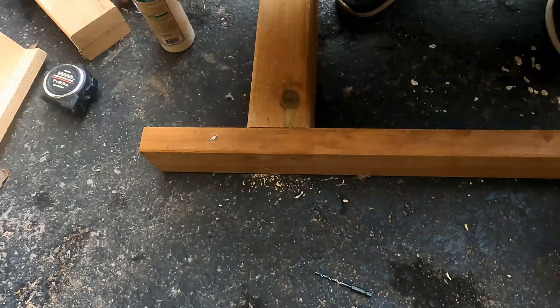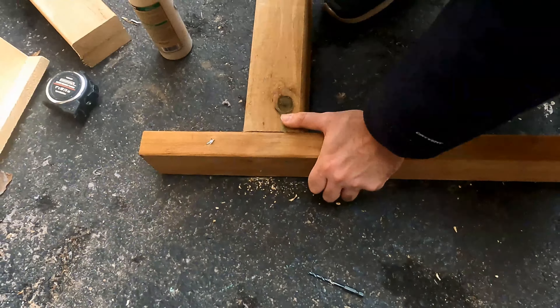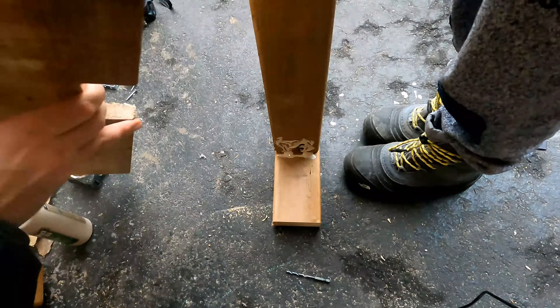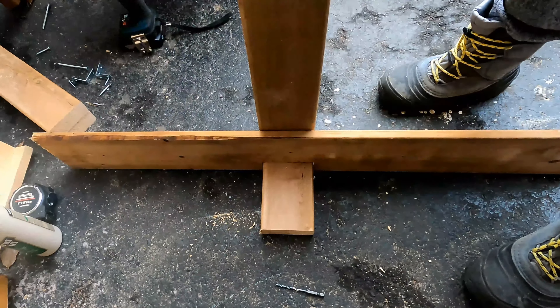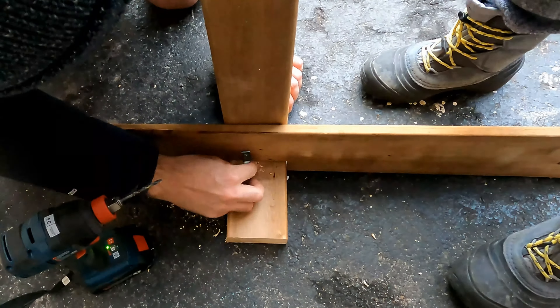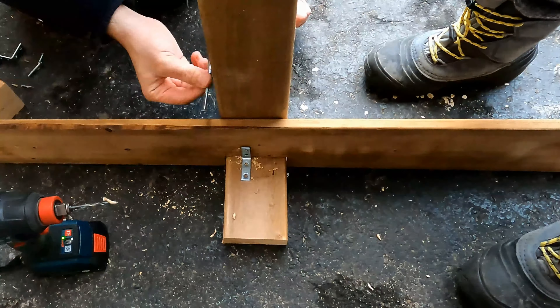As the first step I cut up a bunch of lumber in two dimensions. My kayak stands were going to be four and a half feet high. Once my lumber was all cut and ready, the next step was to make the stand part itself, and for that I chose a simple cross with a stand attached to it.